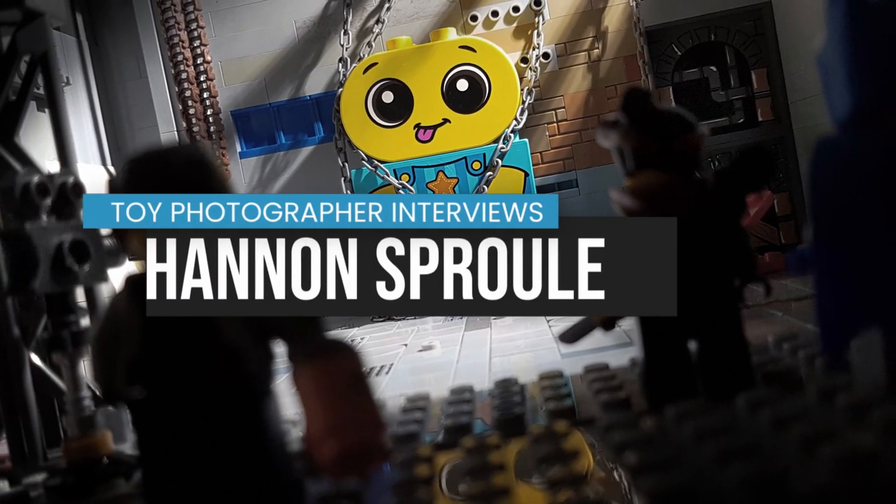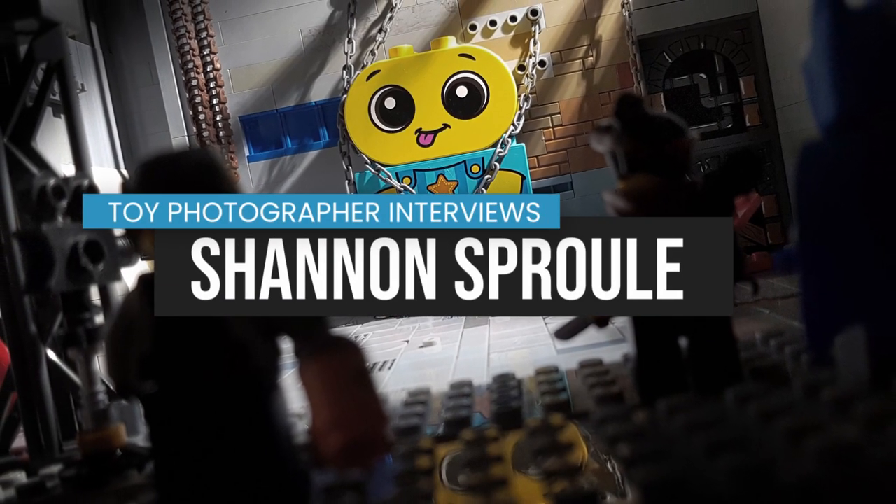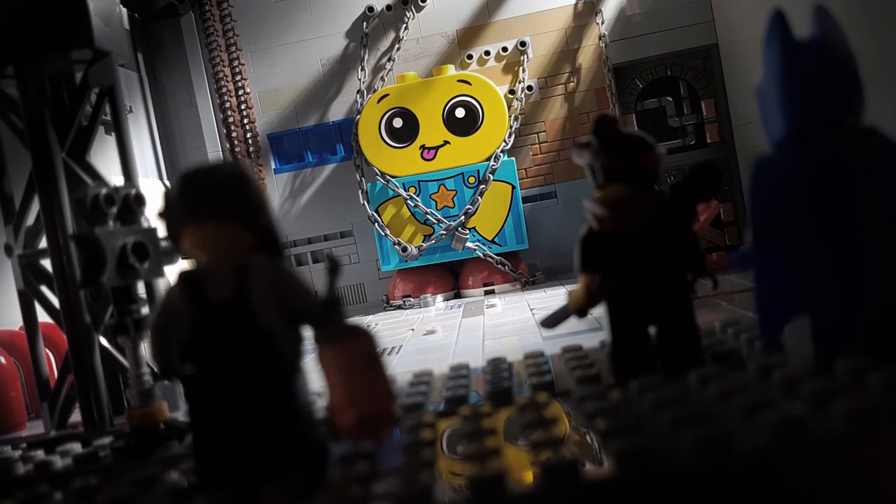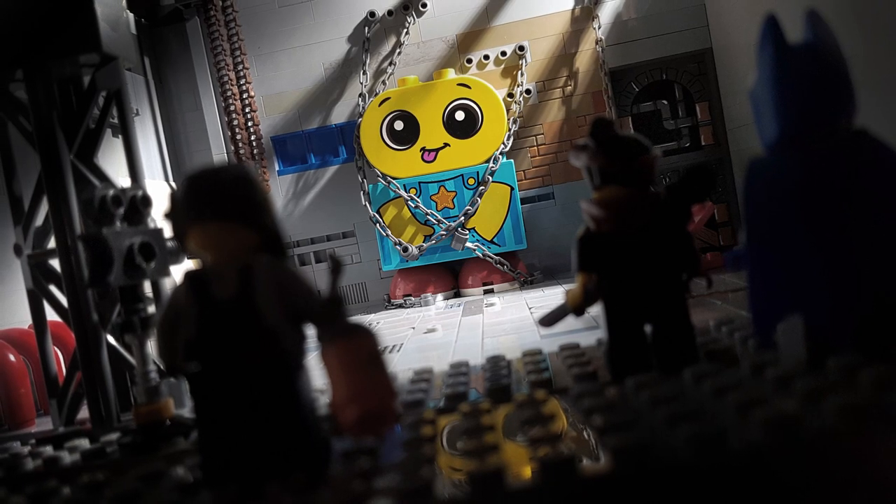One of the best ways to learn about photography is to listen to other photographers explain their work and processes. In this video, one of my favorite LEGO photographers, Shannon Spruill, walks us through a selection of his photos.